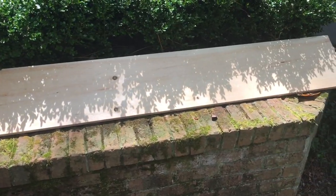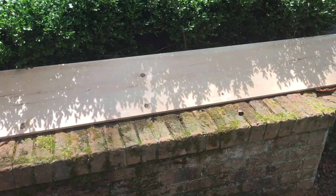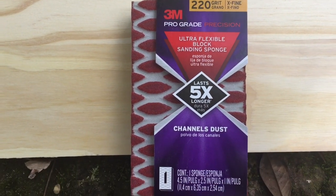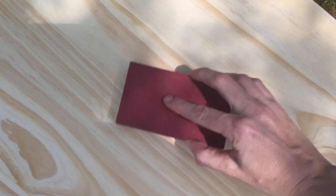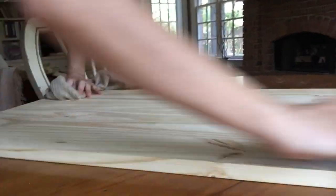Go to your local lumber store and find a piece of wood that isn't too thick or thin and that is the right length for your dinner table. Completely sand your board on all sides and all edges with a 220 grit sanding pad. Make sure to remove any of the dust in between the sanding as well.